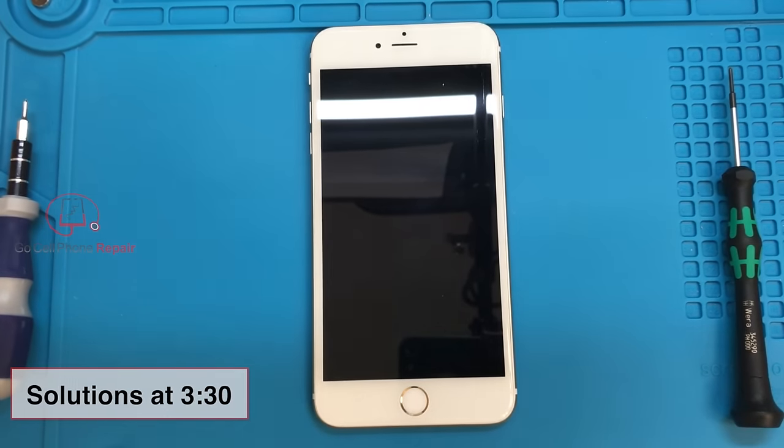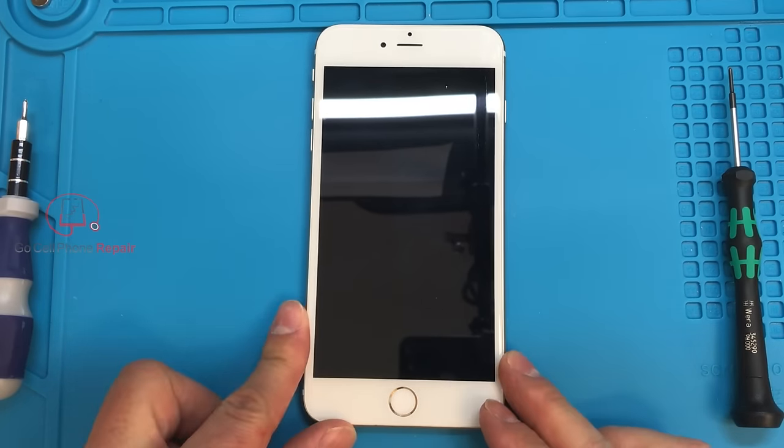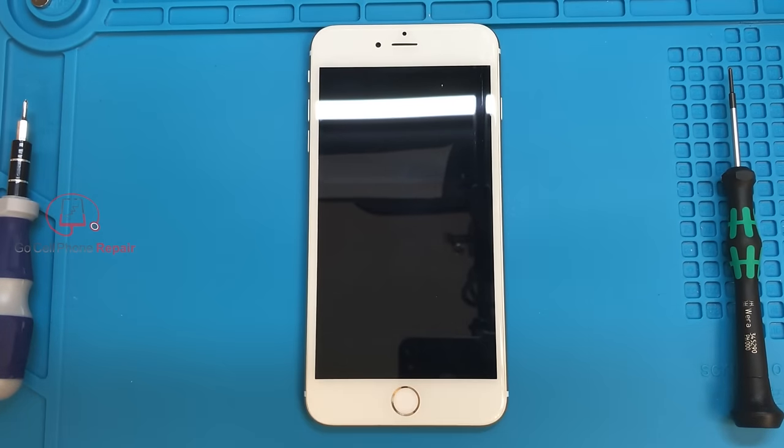There are similar but different remedies for those different situations. The first thing is to determine why your screw isn't coming out of the hole — is it the head that's stripped, or is it the thread?